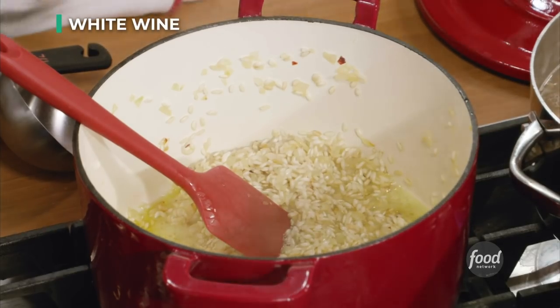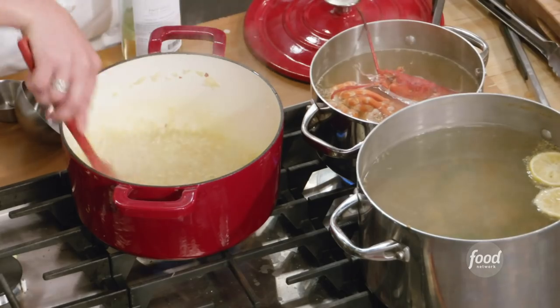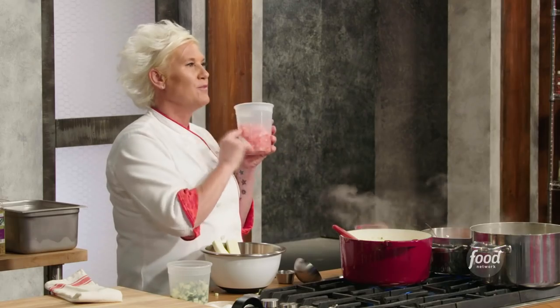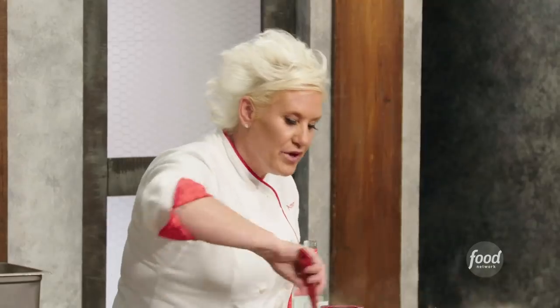My next step is going to be adding the wine. Every single time when I add the liquid, I add just enough to cover the surface of my rice. I kind of want my tomatoes to sort of break apart, so I'm going to be adding my tomatoes now, and I'm going to add a little bit of salt. I'm stirring this frequently.